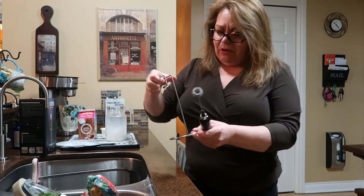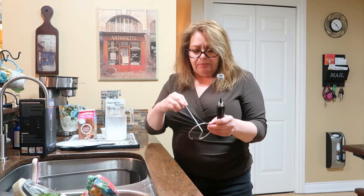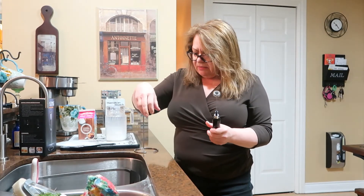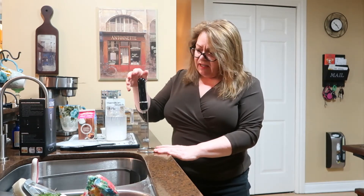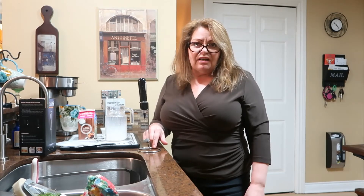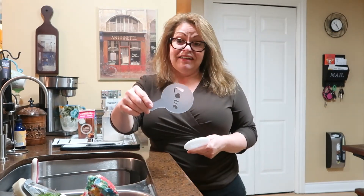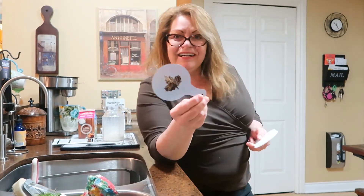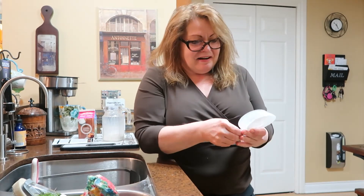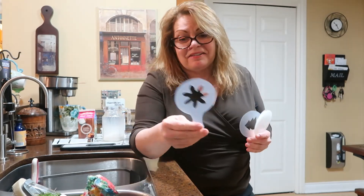I will say about the stand that comes with it - this thing is awful. When I got it, it was bent and I had to fix it into place. This is a nice substantial piece and it should have a better stand - that's my one negative. It even wobbles. The stand is a flaw. It also comes with a ton of little latte stencils - this one says 'love', here's a leaf, and here's a flower.